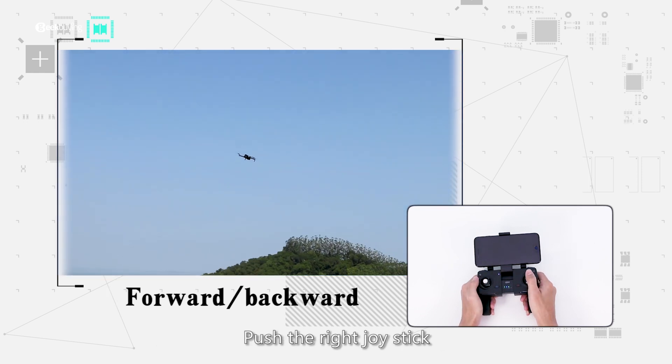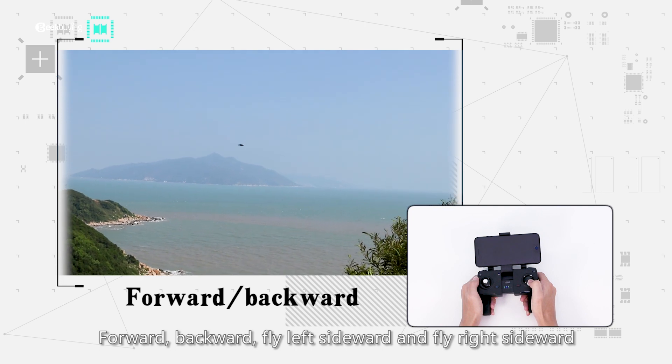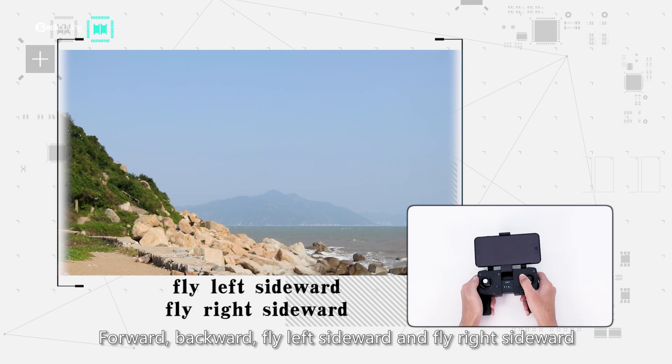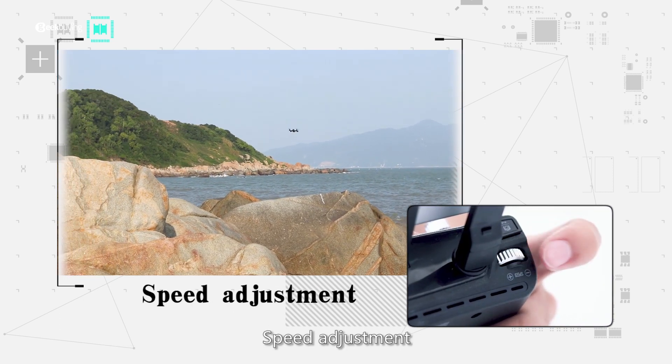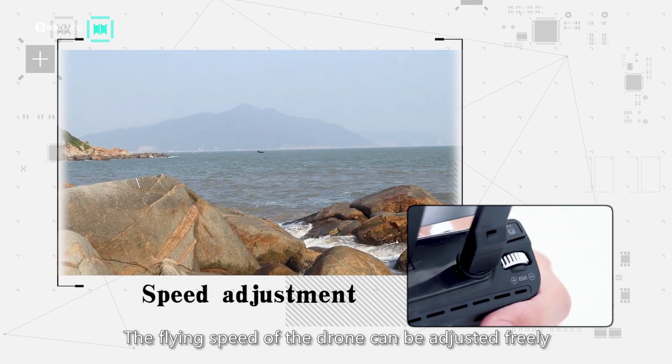Push the right joystick forward, backward, fly left sideward, and fly right sideward. The flying speed of the drone can be adjusted freely.